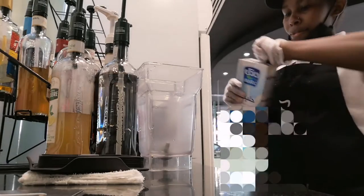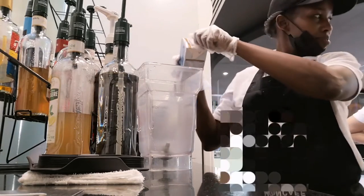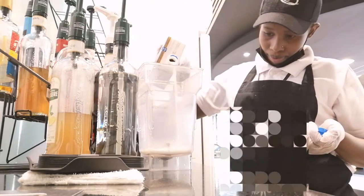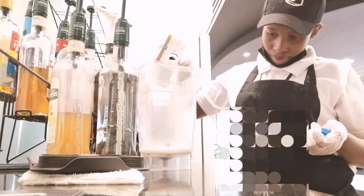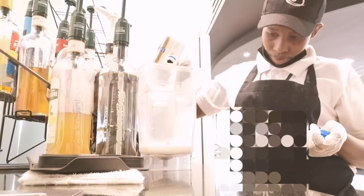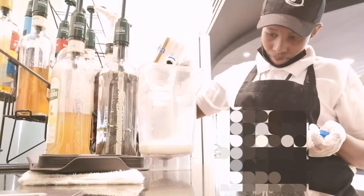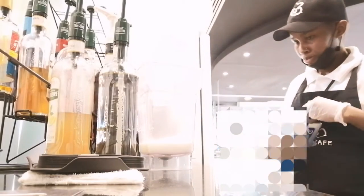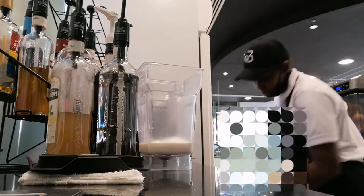So guys, I started by measuring the milk that I needed. I was making a large drink for myself, so I did some extra for me. But for a standard drink, it should be 6 oz for a large red velvet drink. So there I am — I put 7 oz for myself, haha.